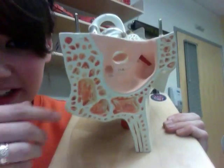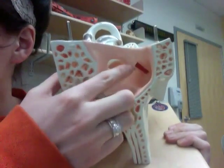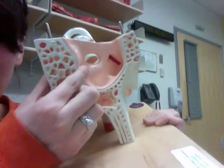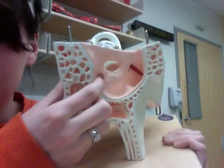Now we're going to go into the inner ear, and this is kind of tricky. Looking into our inner ear, you see this oval-shaped hole right here — this is the oval window. And then there's a smaller one next to it that looks more like a hole when you're holding the model — that is the round window.